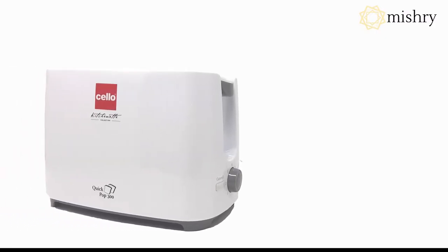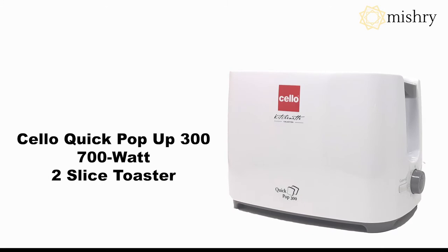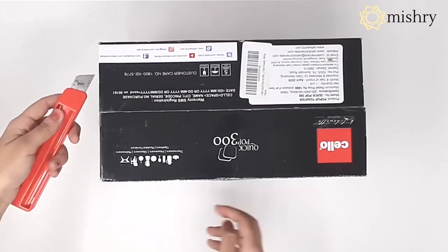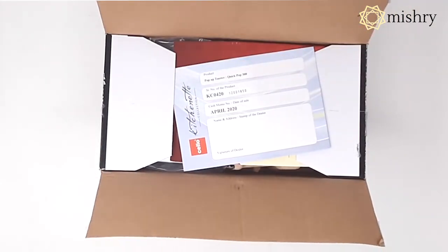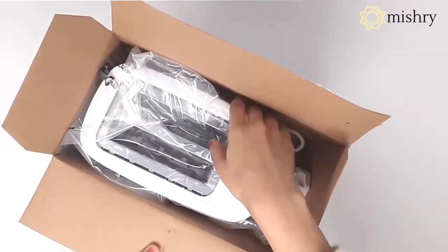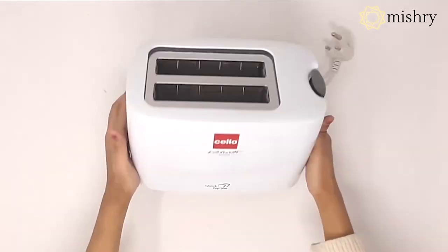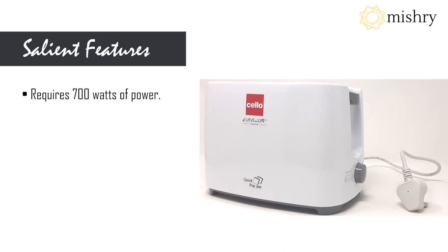Welcome to Mystery Reviews. In this video, we will be unboxing the Cello Quick Pop-Up 300 700-watt 2-slice toaster. The toaster comes with a manual and a warranty card. It requires 700 watts of power and has seven heating modes.